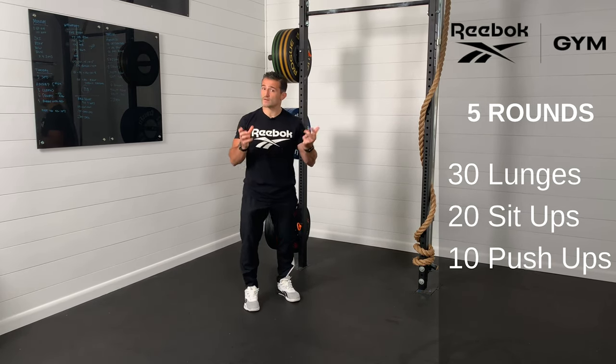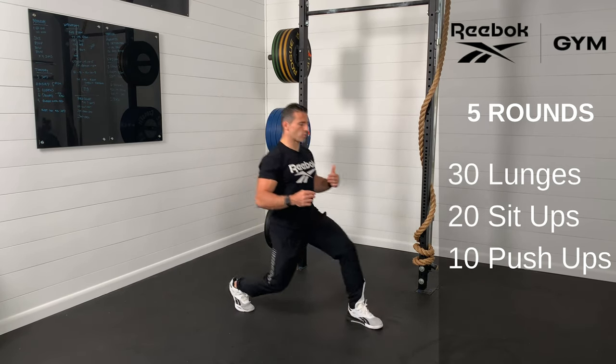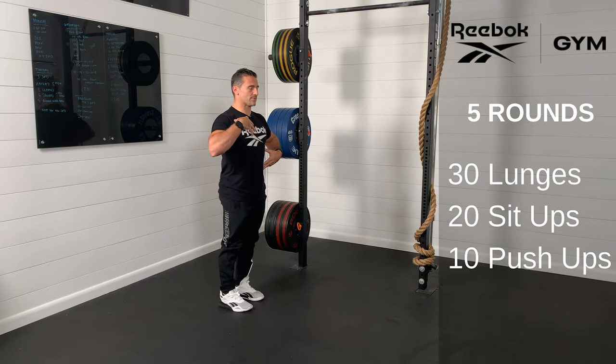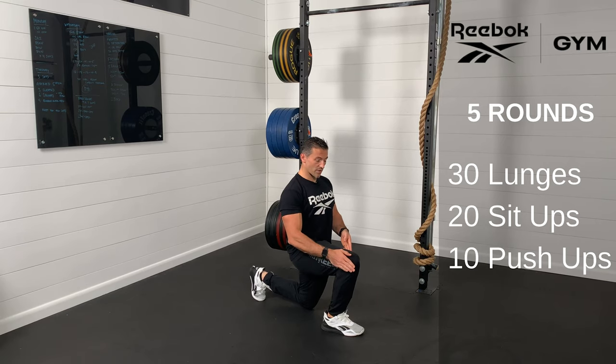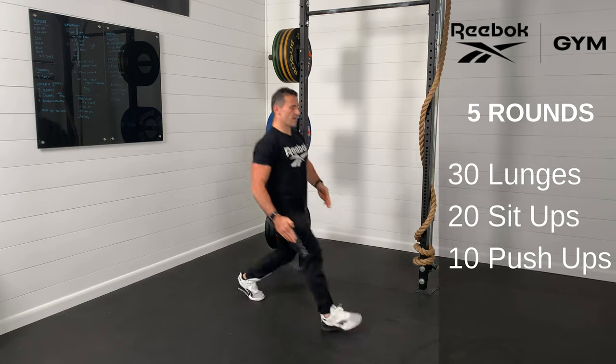For the lunges, there are a few different variations you can play with today. We can do a forward step lunge: step forward, drop that back knee, keeping the heel down, knee in line with the toe of the front foot. Then step back, keeping that chest up. Think knee up, fall forward, heel down — the knee can travel forward as long as the heel stays down, and we want the knee not to go in or out, just in line with that toe box, then pressing up.